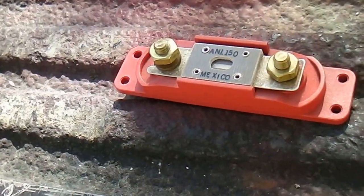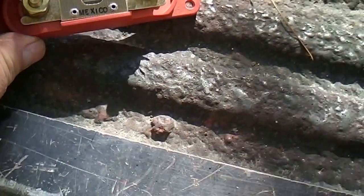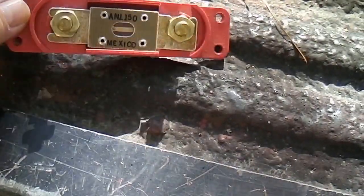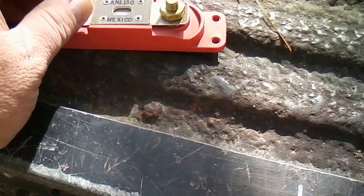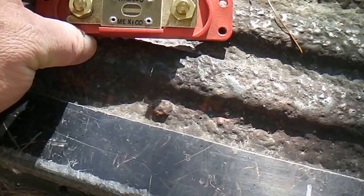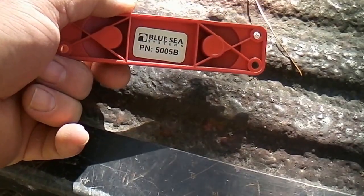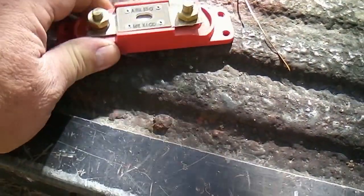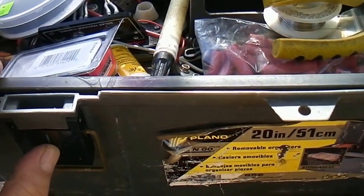Hey, when you hook up your inverter and your power leads to your batteries, you want to have an A&L fuse like that. This is the best one they sell — it costs about fifteen to twenty dollars. It's called an A&L 150 amp fuse. It says Blue Sea on the back — that's the one to get. You want the best; that's for safety. You gotta have that so you don't burn down your shed or your home.